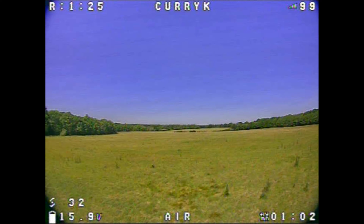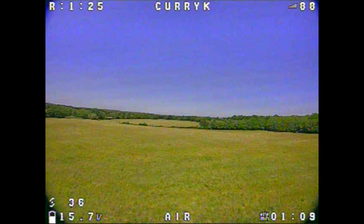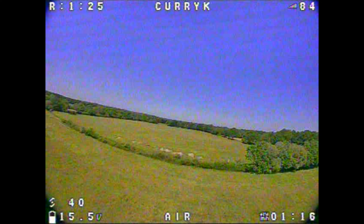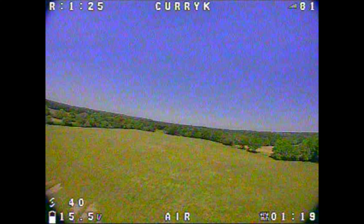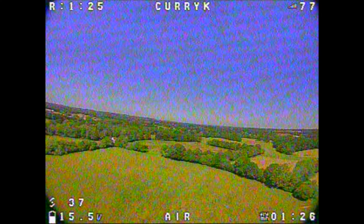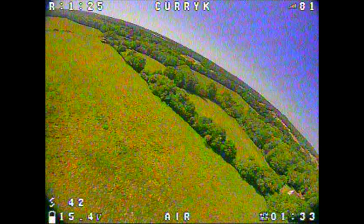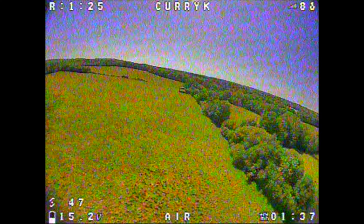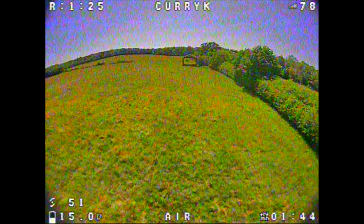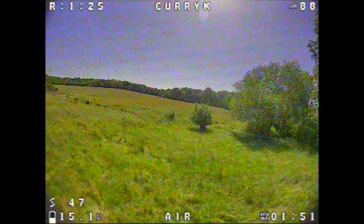Before getting into the HD footage, I wanted to check the VTX range. I'm on race band channel one at 25 milliwatts. I took it across to the end of the field - just over 500 meters - to see how it felt and how noisy the picture got. I'm being quite gentle as this is the first time I've used a Jumper T12 Pro at this distance, keeping a good eye on the RSSI. At 500 meters on 25 milliwatts you can see we're getting a little bit of noise - not quite static, but it's perfectly flyable.